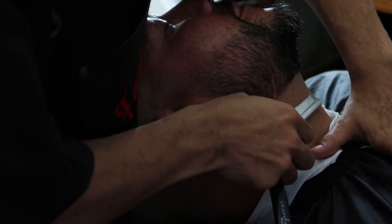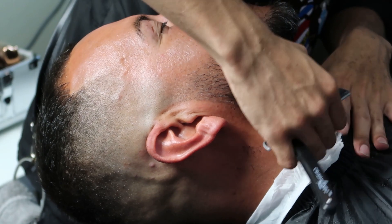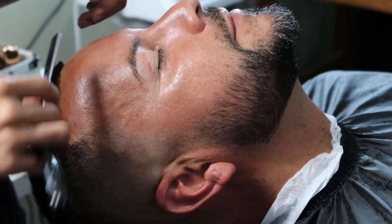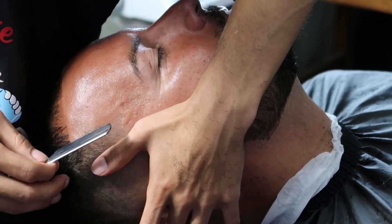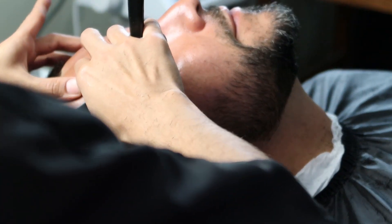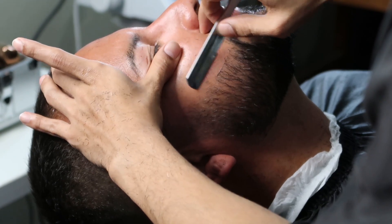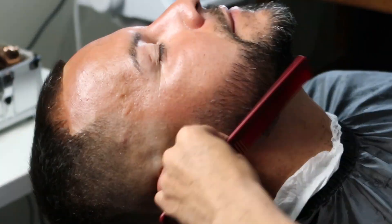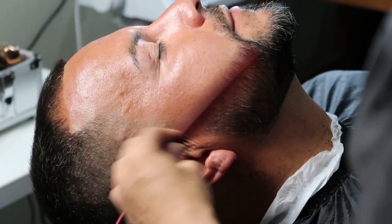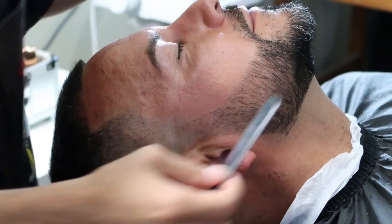We're gonna be using our Turkish razor with our Derby premium blades. If the client's skin can take it, always make sure to go against the grain on the beard line.